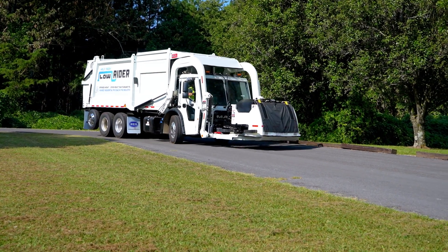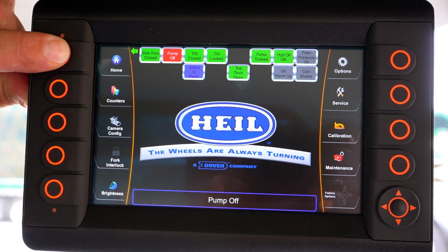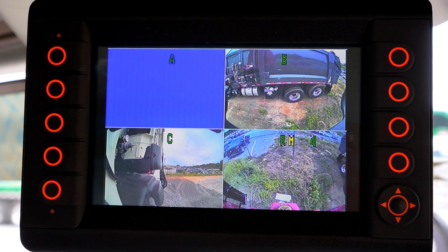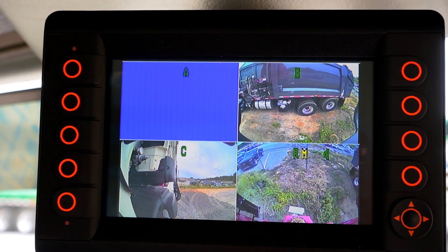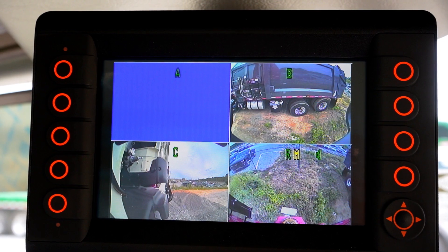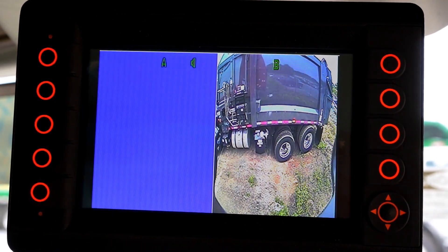If you're running a Heil refuse collection vehicle, then you more than likely are going to have this key information center that allows you to view your Third Eye cameras as well as troubleshoot from the safety of the cab. With the Heil Insight display, it's essential to know how to configure the display to look for the camera views from the cameras that you have installed on your unit.